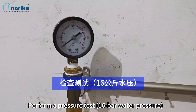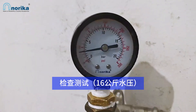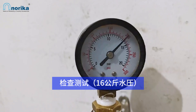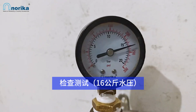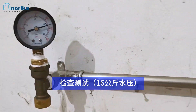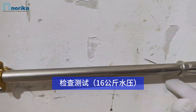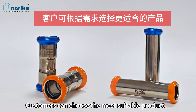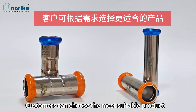Perform a pressure test. Customers can choose the most suitable product based on their needs.